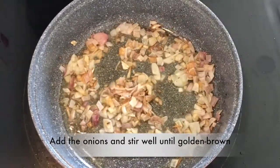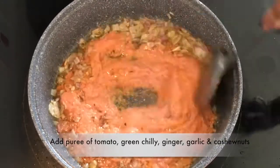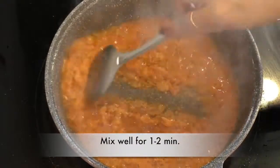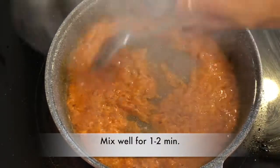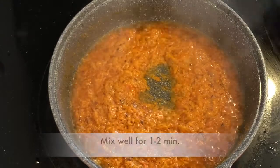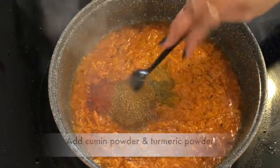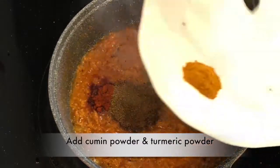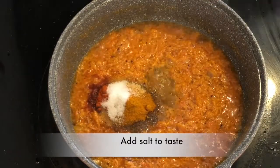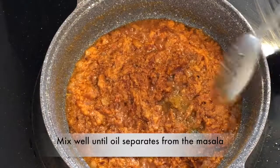We will give them the paste in 1-2 minutes. We will mix in chili powder, coriander powder, cumin powder, turmeric powder, and salt. We will mix them well until the oil is separated.